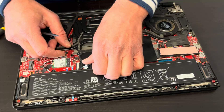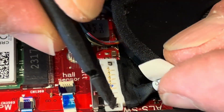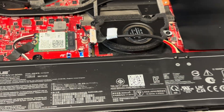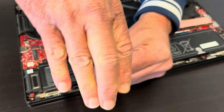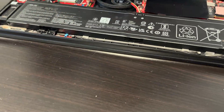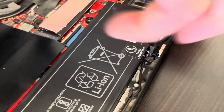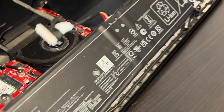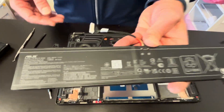Let's start with disconnecting the battery. To disconnect this battery, you have to slide this metal piece down, and then you can pull out the connector. Now let's take out the screws for the battery and the battery is out. We can easily replace it if your laptop doesn't hold the charge anymore or the battery is swollen.